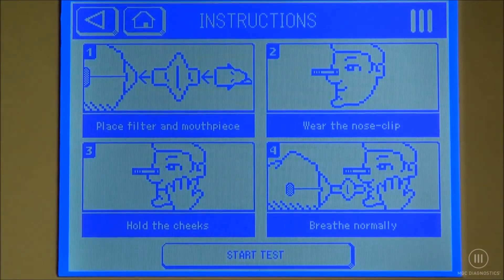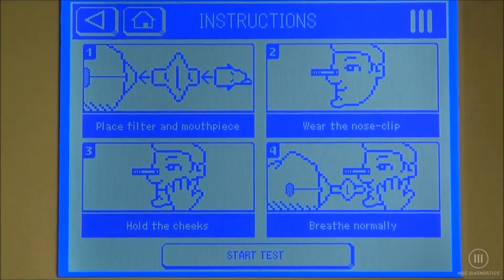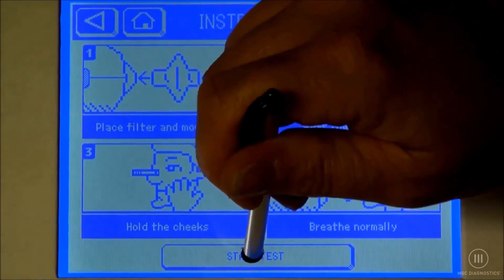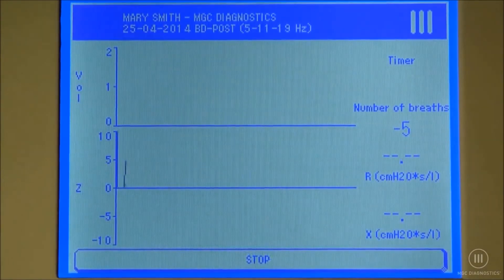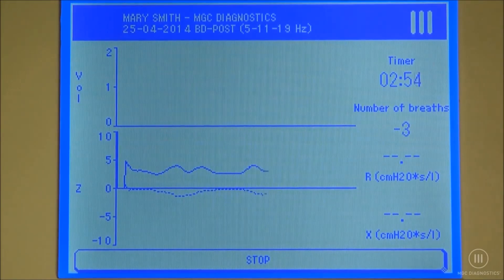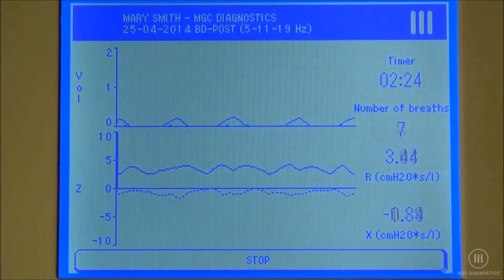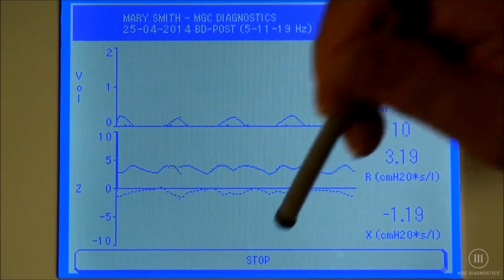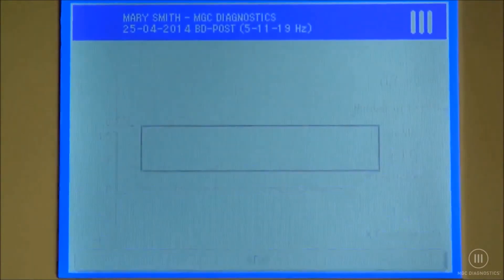We're going to have our patient attached to the FOT device, nose clip on, hands on her cheeks, breathing normally. We're going to select start test. And ten. Go ahead and come off.